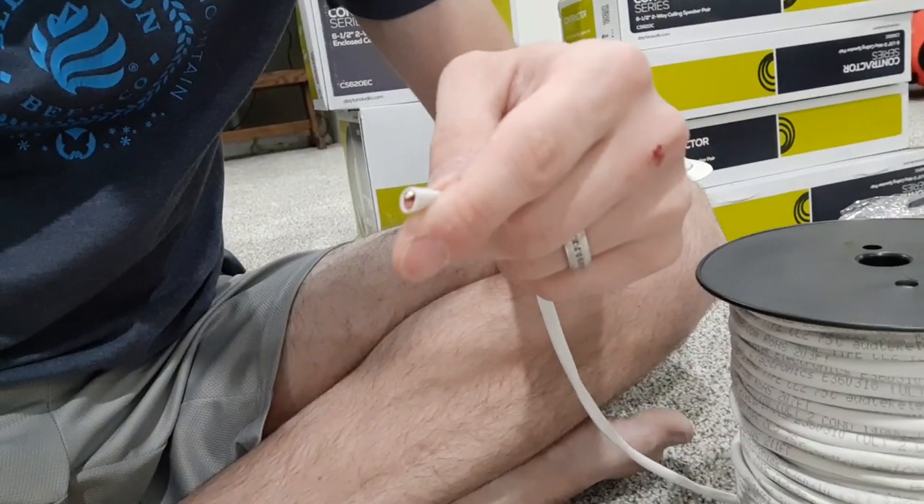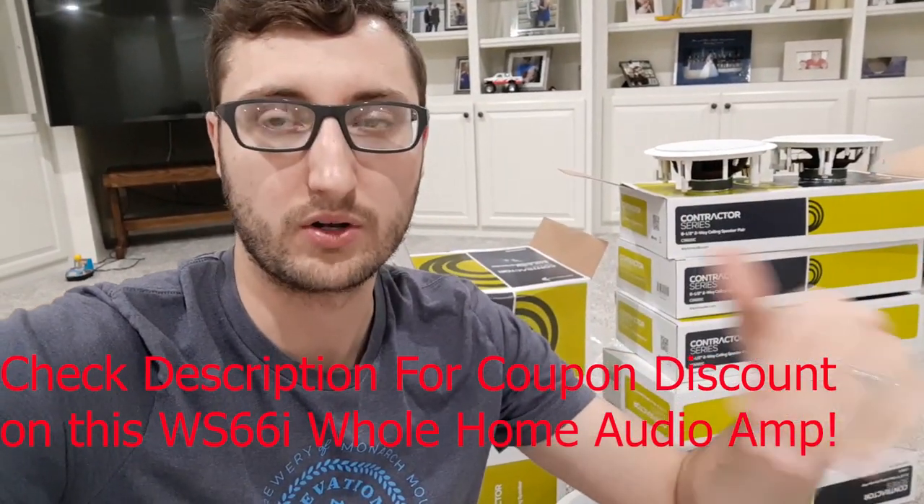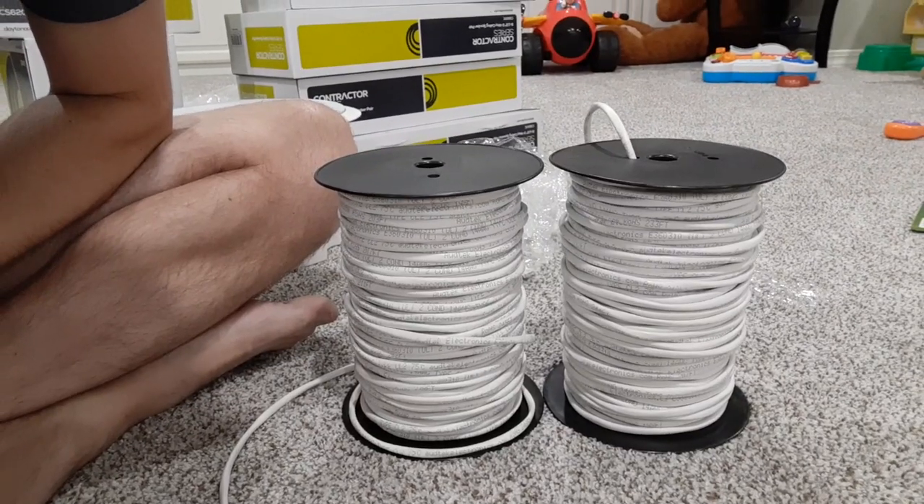Typically in this whole home audio amp system, two conductors is pretty much all you'll ever need. That's because this amplifier uses digital keypads, so you don't have to run speaker wire to the keypad like you would with an older analog system. That's why you don't need anything more than two conductor wire for this type of system. I bought two rolls of speaker cable because as I'm running my zones, I prefer to run two cables at a time to try to get done faster — pulling one to each speaker simultaneously.